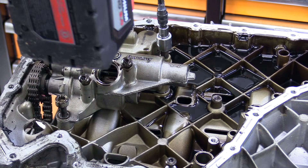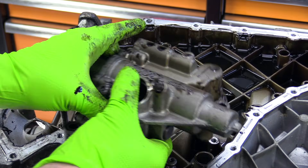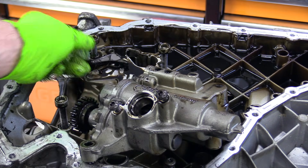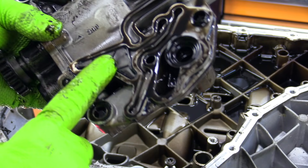Next we'll go ahead and take our oil pump off. I noticed this little triangular screen piece was actually just kind of sitting here on the upper oil pan. Let's see if we can find where that goes — I'm guessing there's probably where this came from.